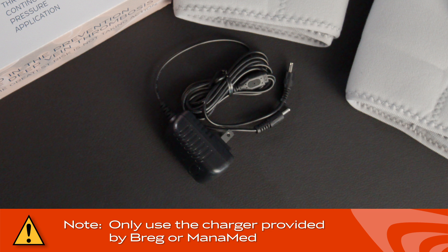Note: only use the charger provided by Bragg or Monomet. The use of a different charger can cause excessive heat, damage to the circuit, and shorten the life of the battery.